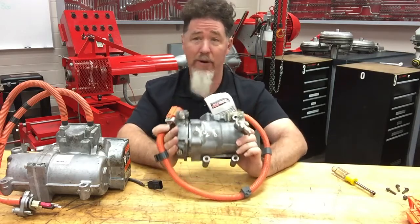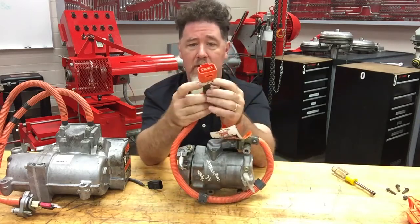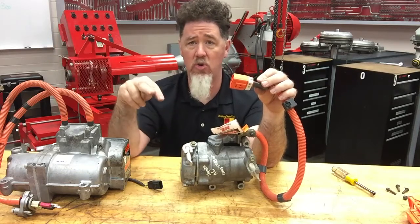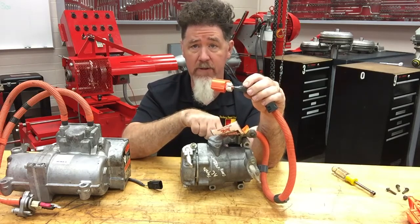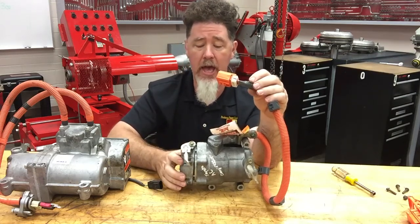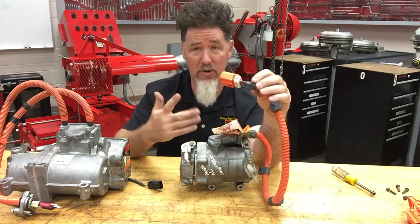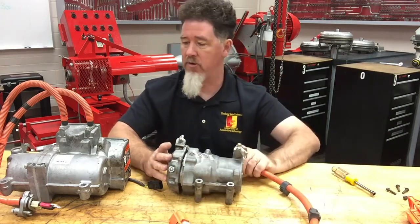This second compressor is lighter, smaller, and probably a bit less expensive. The key difference is that it has three wires going to it instead of two. It's connected to an inverter elsewhere on the vehicle — your 300-volt battery pack's two wires go to an external inverter, which controls the speed of this three-phase electric motor by oscillating the voltage on those three wires. Because the controller is somewhere else on the vehicle, this style of compressor is smaller and easier to move around.